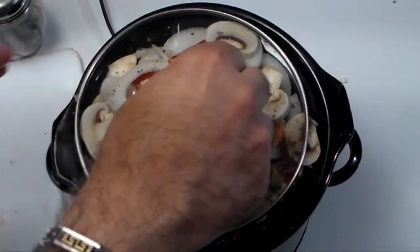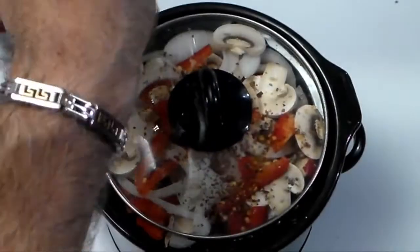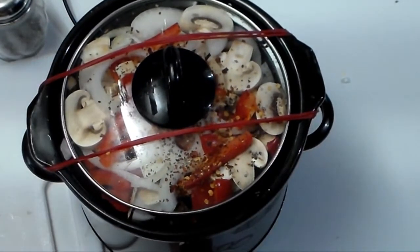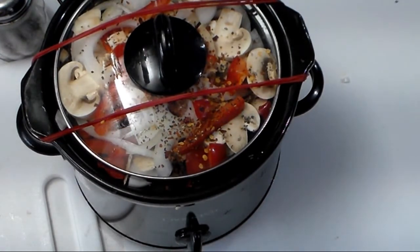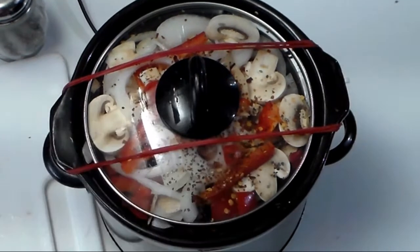Of course the red pepper is optional. We're going to cap this up and rubber band it shut. There we go — switch it on, and that's it. I'll see you guys in about nine hours; dinner's going to be around nine o'clock tonight.